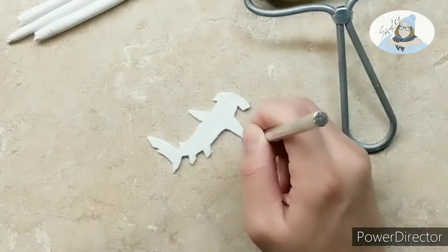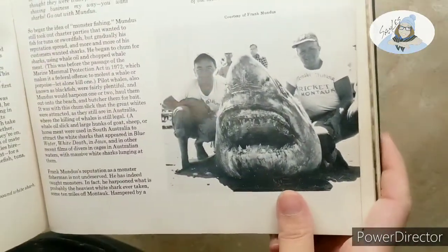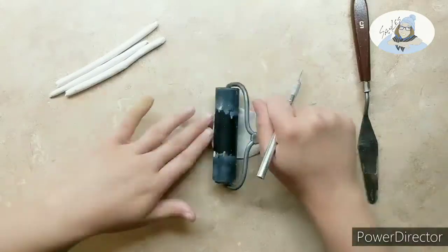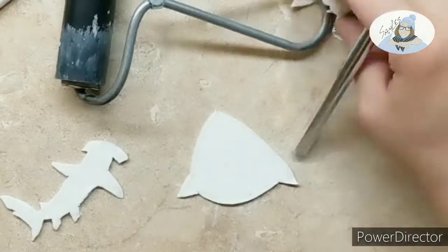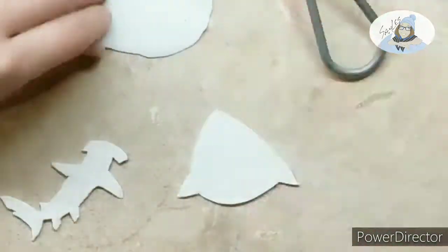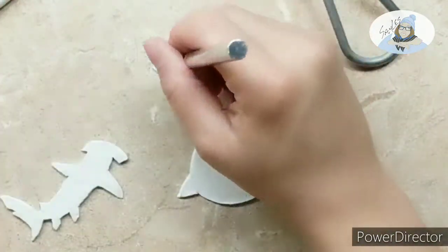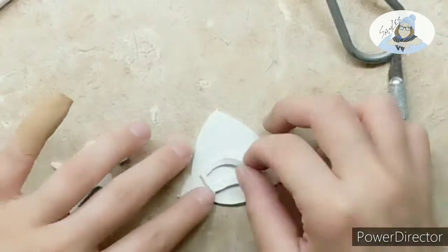Moving on to the great white — I found this awesome photo, well, kind of not awesome because this shark probably died, which sucks. But it was a pretty cool photo, so I wanted to do something with a big open mouth. I ended up not making the mouth as big as I wanted — that was just an accident because I didn't sketch anything out beforehand. But it still ended up looking pretty cool. Honestly, the mouth was probably the hardest part because it was so detailed and so small.